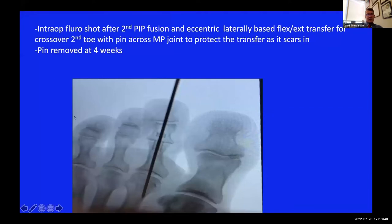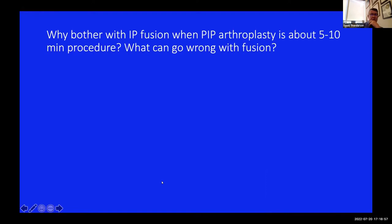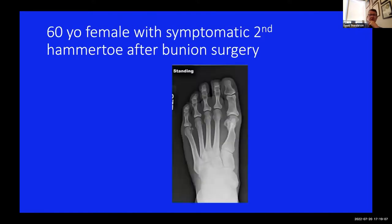Here is an intraoperative fluoro shot of a patient where I did cross the MP joint. The patient started with a little bit of varus going into surgery. I did the grip blast first, then did ligament releases, and ran the pin across the joint to hold the toe in neutral varus-valgus. Why not just do a PIP arthroplasty? It takes about five minutes and the CPT code is probably the same - but it's just because things can go wrong.